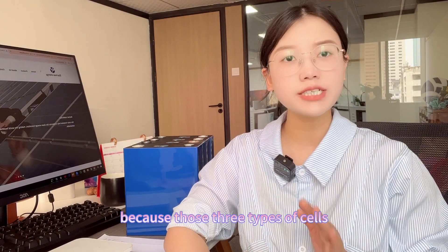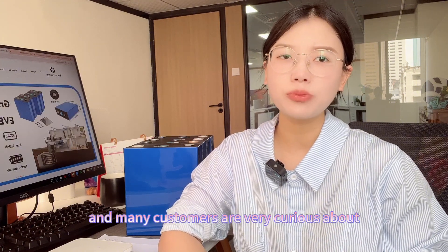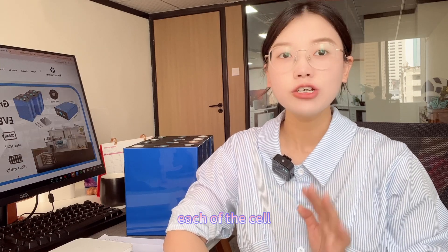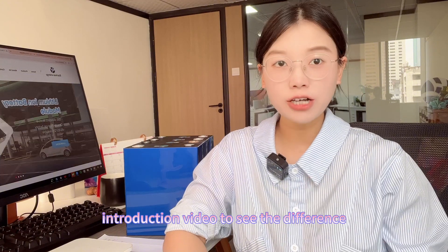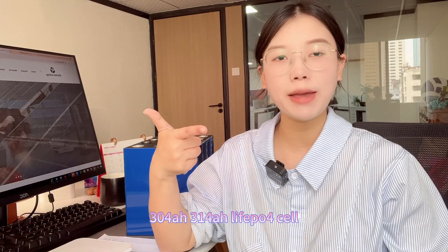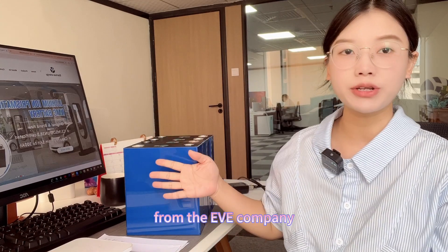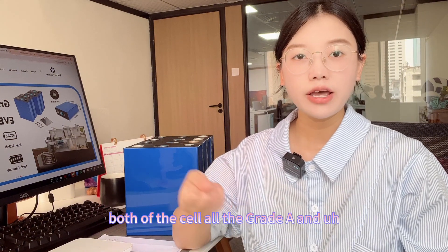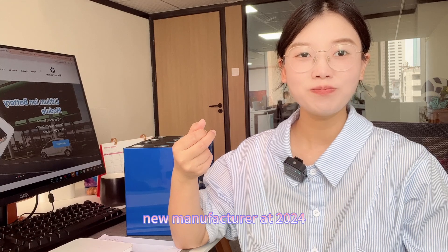These three types of cells are behind me. Because many customers are very curious about the differences between each cell, today's video will go through a simple introduction to see the differences between the 280Ah, 304Ah, and 314Ah lithium-ion phosphate cells from the EV company. All three cells are Grade A and new, manufactured in 2024. Okay, let's go.